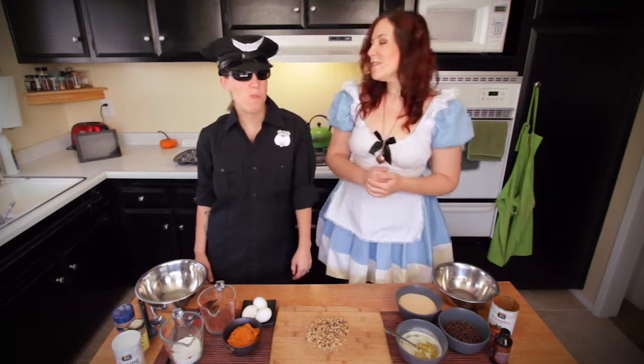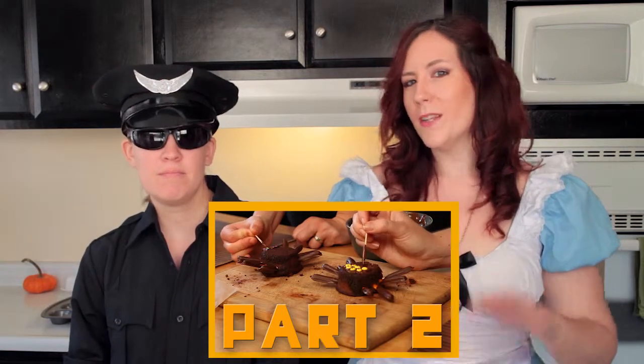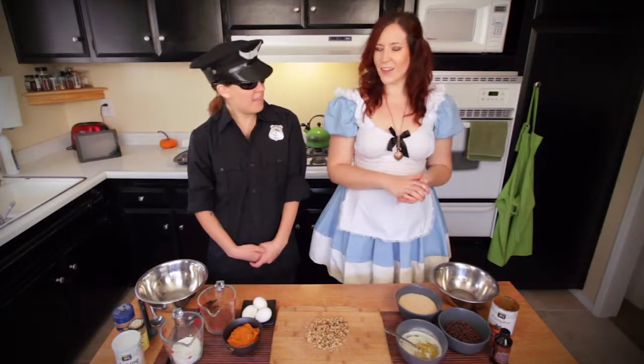We are going to be making pumpkin brownie spiders, and they are going to be tasty and fun. So this is going to be our first video — we're going to do this in two parts. Make sure you check out the second video to see how you decorate them. But in this video we are just going to focus on making the brownies.